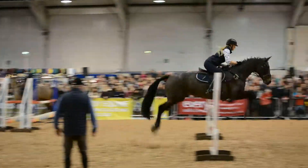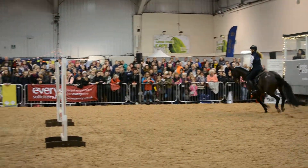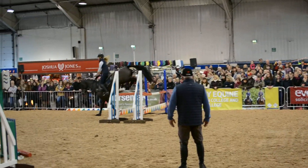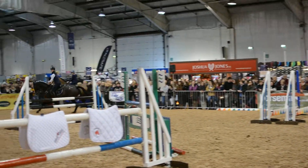One, two, three. That's good. That's good. Ahhhh! The nervous clutch.